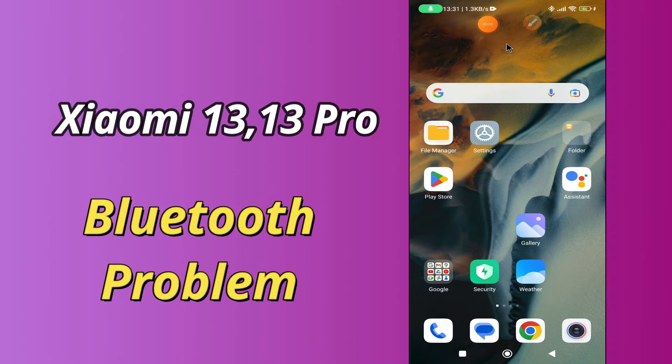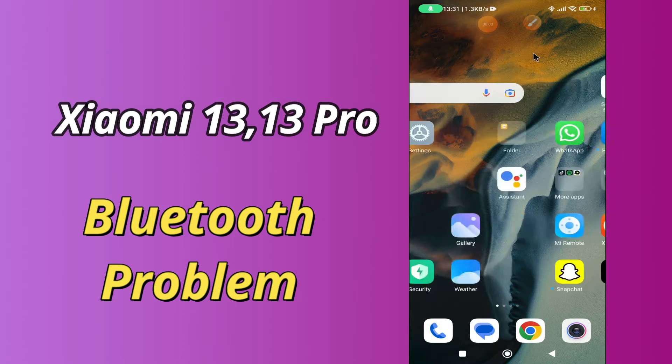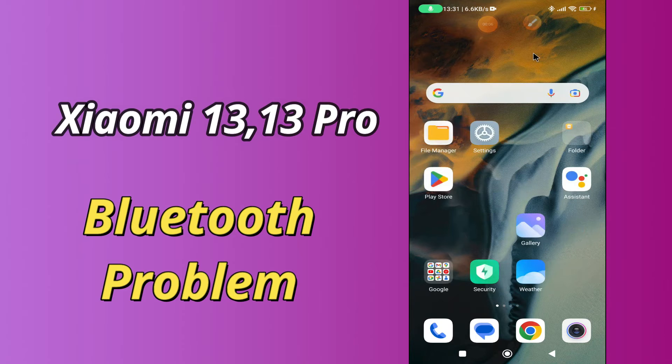Hello everybody, hope you are fine, welcome to my YouTube channel. In my today's video, I'll be telling you what to do if Bluetooth is not working in Xiaomi 13 and 13 Pro.